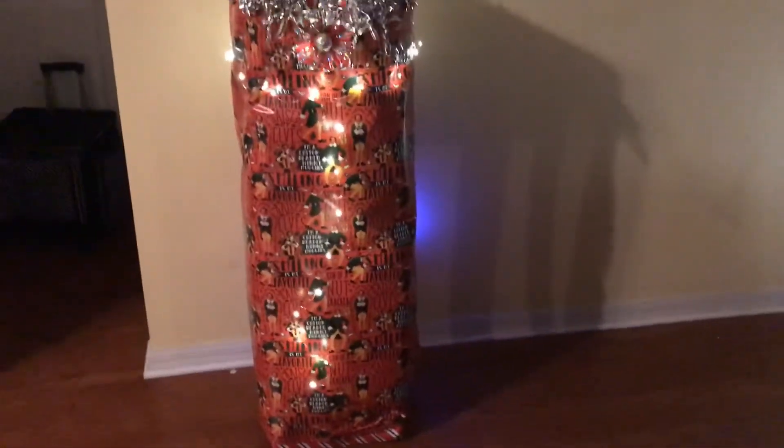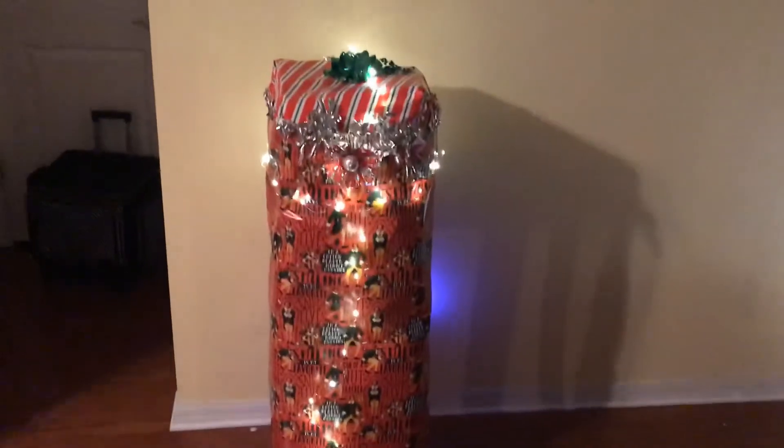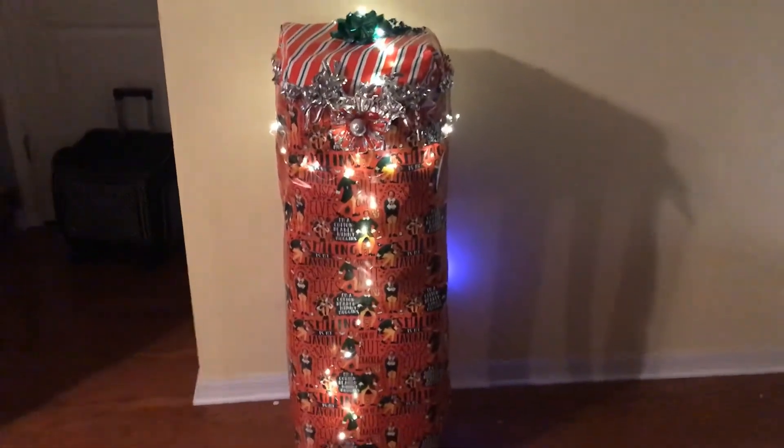And even when you turn off the lights — let's see here — it has little lights, little bit lights. These are battery lights. Anyway, hope you enjoyed. Happy holidays!